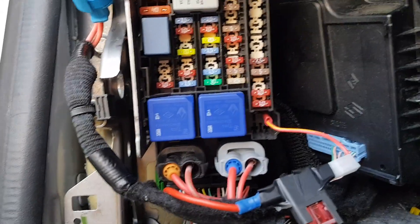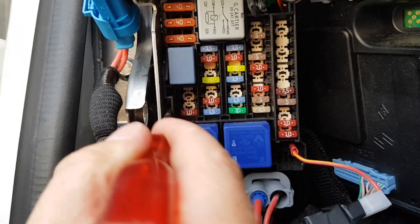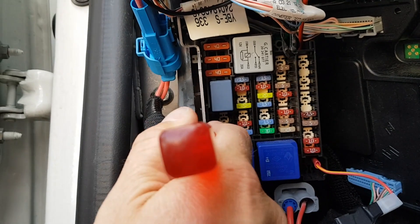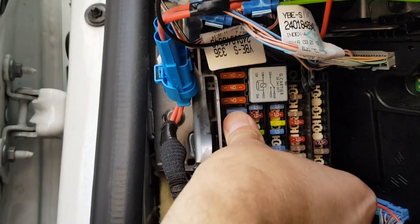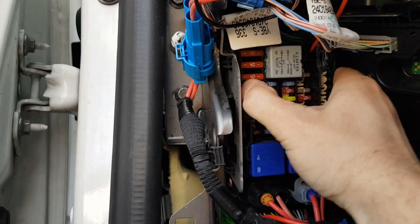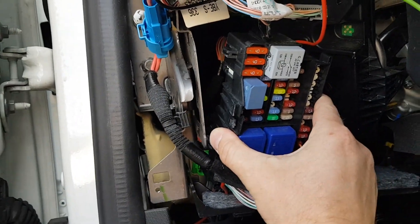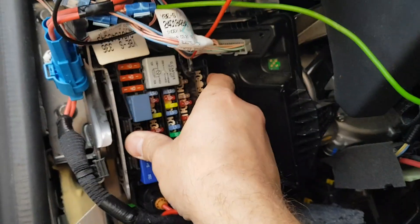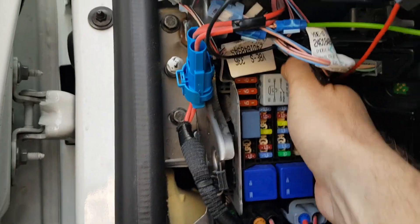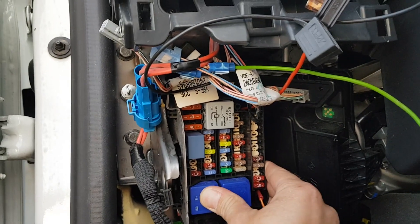To take out the fuse box, there's a little trick. You need a flat screwdriver — put it in between here, and you can feel the plastic. Press it a little bit to the side, meaning the screwdriver to the left, then press the whole fuse box forward. Once you press it forward, flip it to the right side and move it to the back — then the whole fuse box is out. To put it back, press it forward and then pull it in this direction, and the fuse box is secured again.